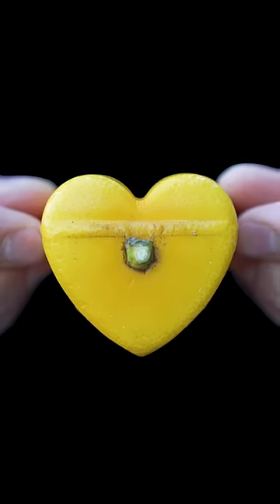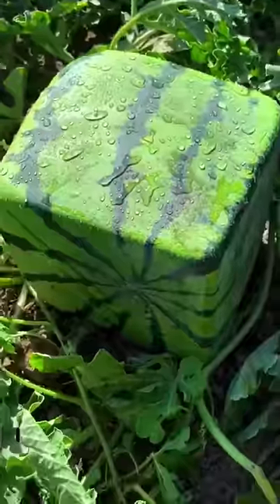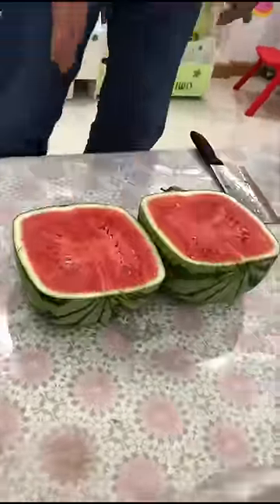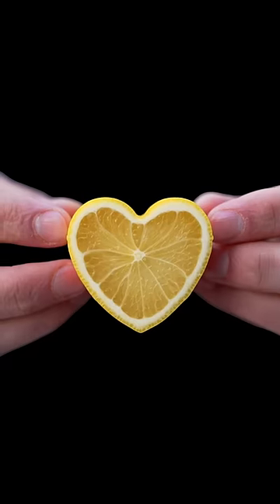This lemon cost me $50. It's a Japanese lemon grown in a mold to be heart-shaped — no different than those watermelons that are grown to be the shape of a square. When you slice into it, it looks exactly like a normal lemon, and it's also completely seedless.